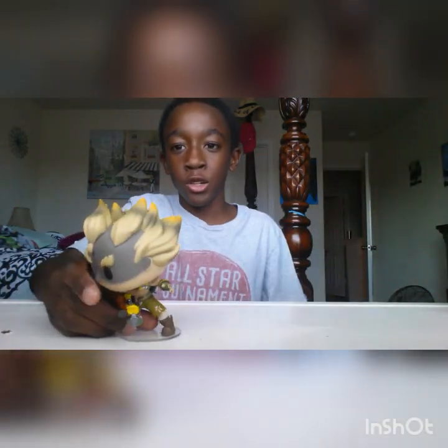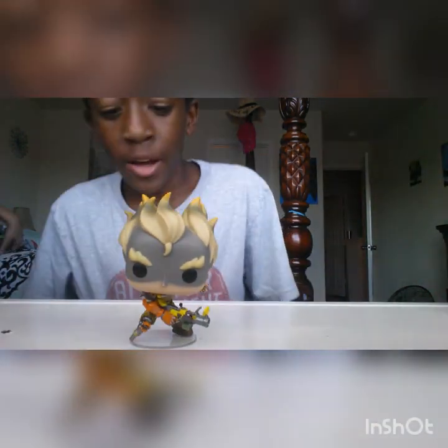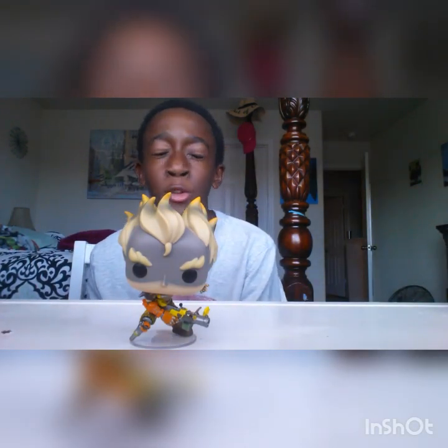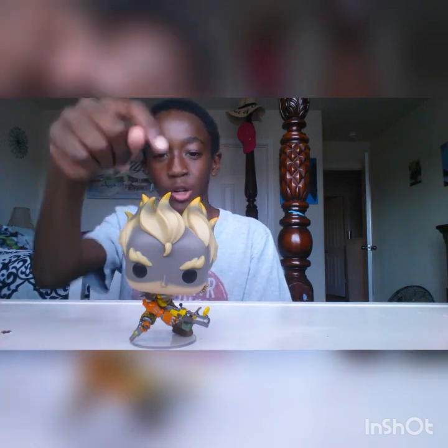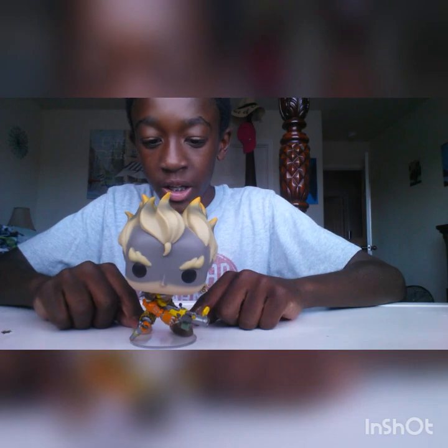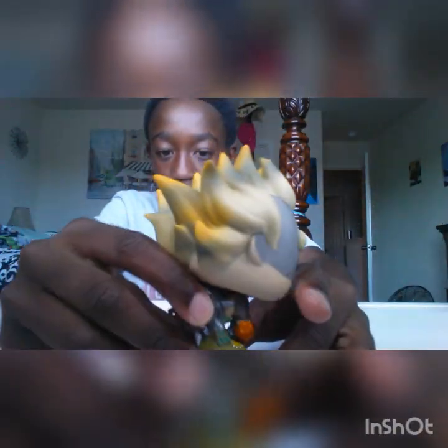I haven't really played Overwatch before, but I've watched people play it and it looks really fun. This is Junkrat from Overwatch. I found him at All Star Comics, which is a good comic store where you can find good pop figures. His detail is really nice — he's got the little arm and backpack.